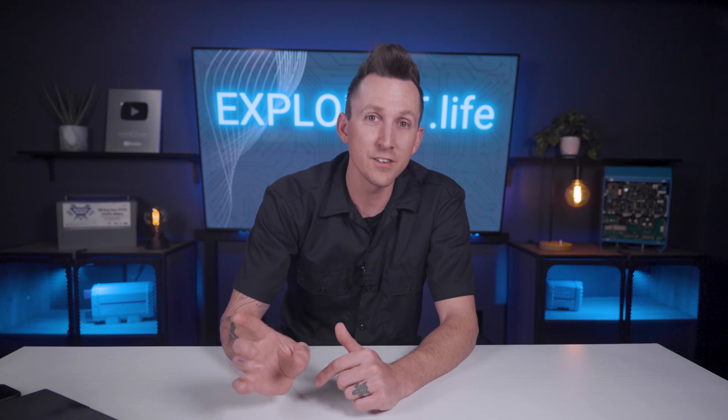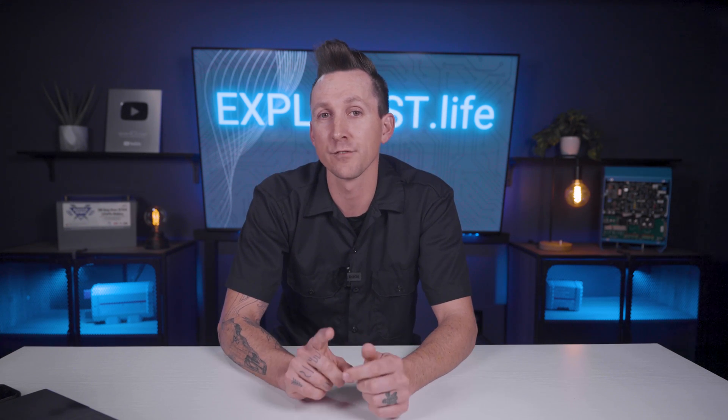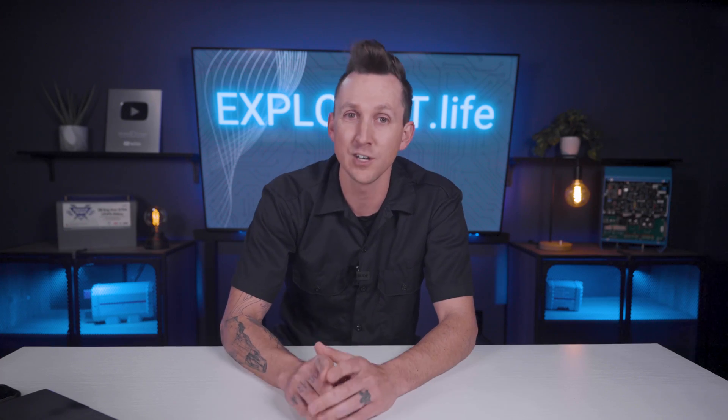We're going to be referring to this video later in this academy when we discuss full power audits, so be sure to bookmark it for future reference. In the next lesson I'm going to teach you how to determine the power required for a Maxair vent fan, so click up here to watch and I'll see you over there.